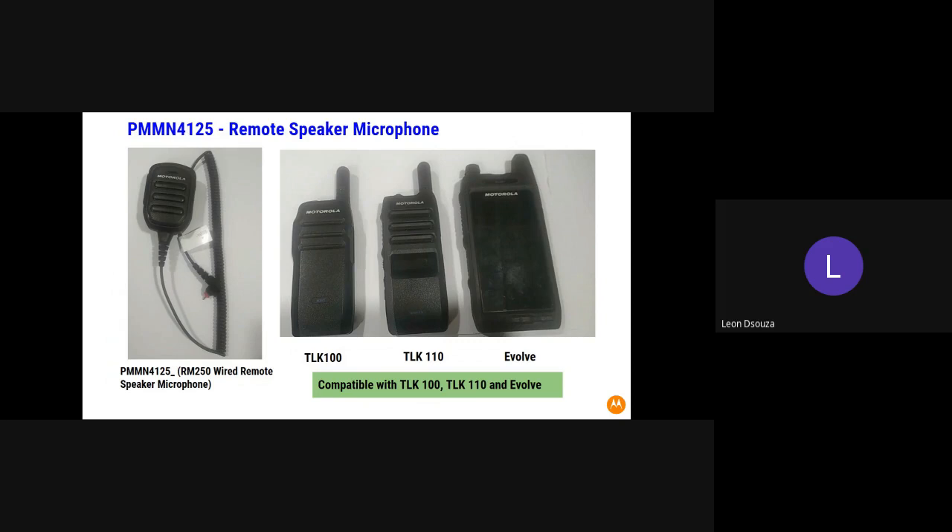If you have any queries regarding this remote microphone, please reach out to our partners — they can help you order the same. Thank you.